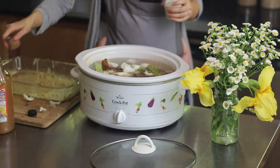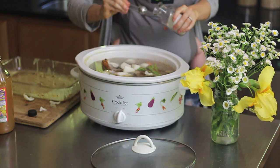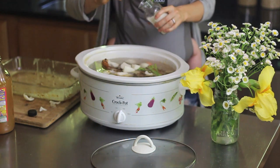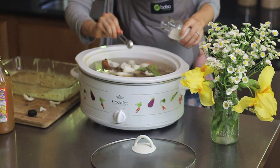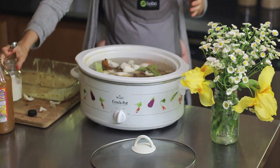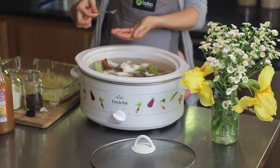And I'm going to add a teaspoon and a half of salt, and about half a teaspoon of peppercorns.